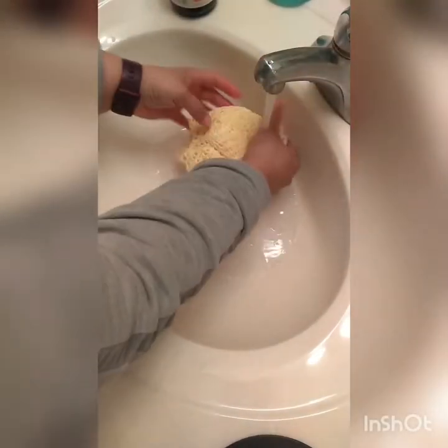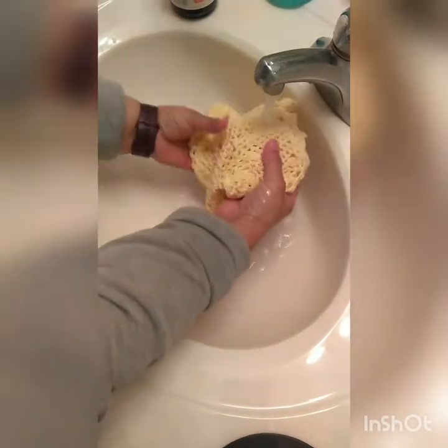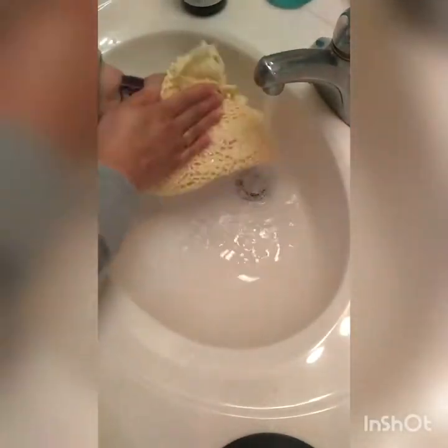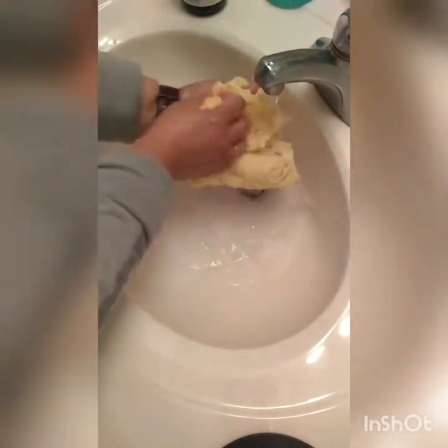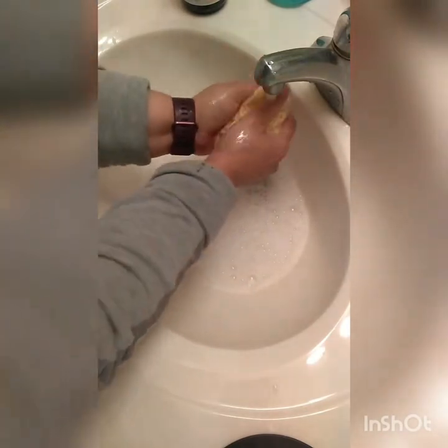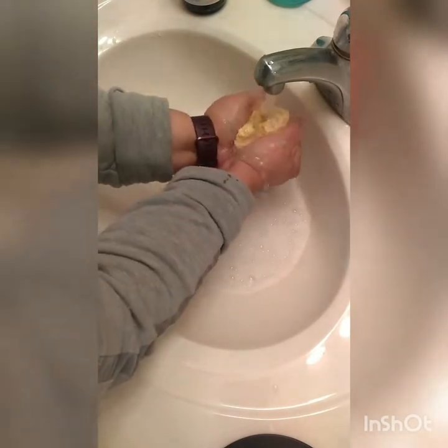Once you are done with the doily, wash it with water. Use some soap and clean the grime that might have accumulated. I am using just hand soap — a few drops — rubbing it and pushing the soap into the doily, squeezing the soap into it, and squeezing the water out. I'm not wringing, I'm not twisting, I'm just squeezing the water out of my doily.